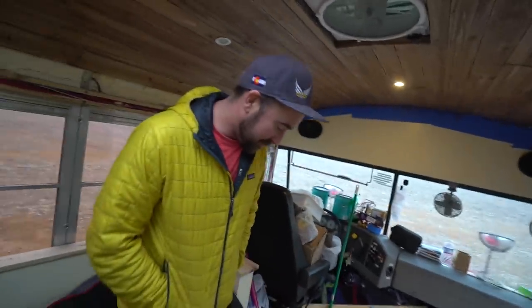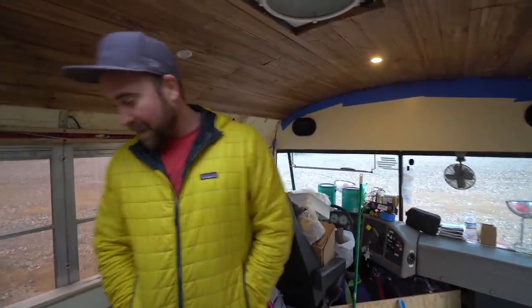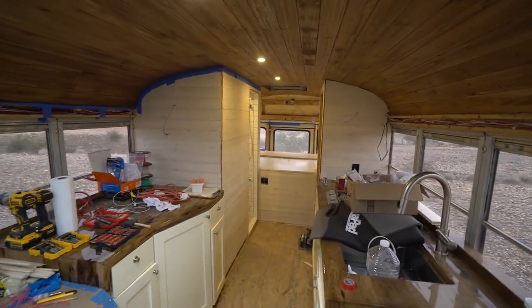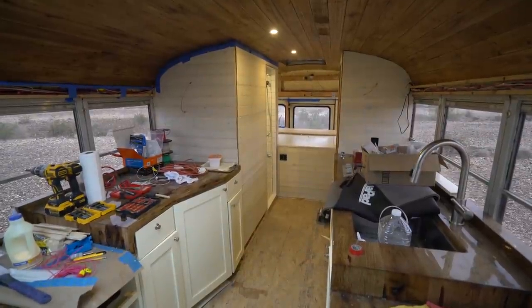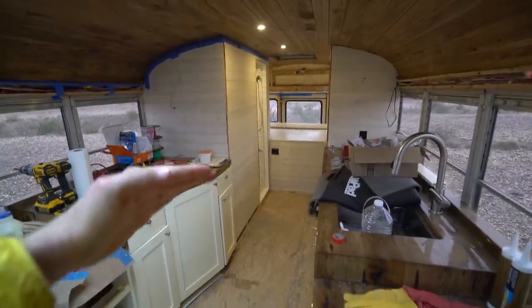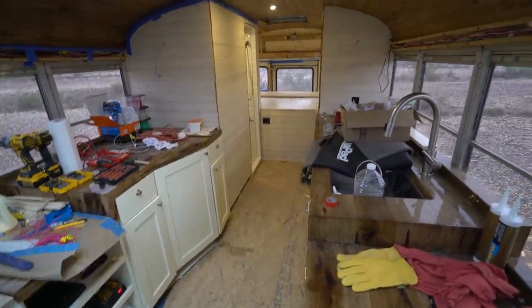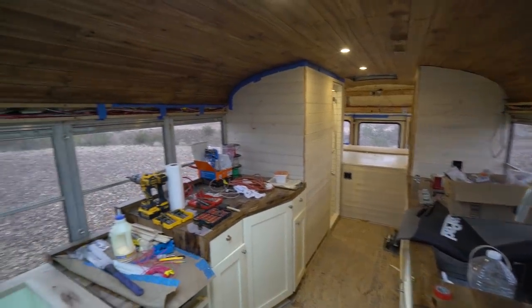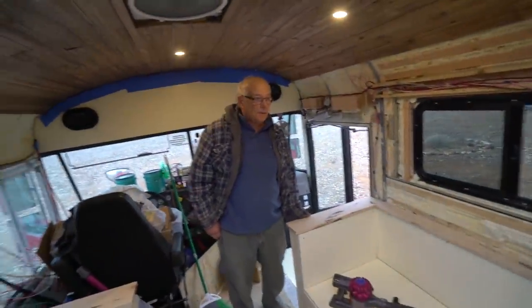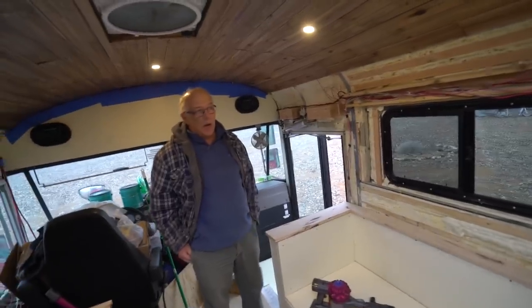For a guy with limited experience and a vision, we got it done — that's pretty cool. This thing is almost done. We've got the dark-light-dark-light-dark thing going on. Eric Wanderboom is phenomenal with wood. If you go over to Wanderboom and look at his bus build, it's just unbelievable — and he brought that same skill here.